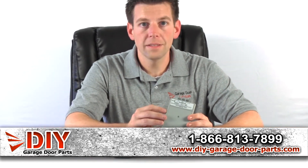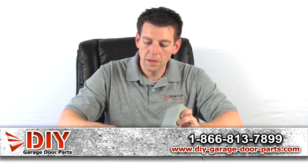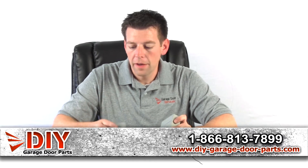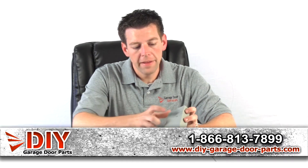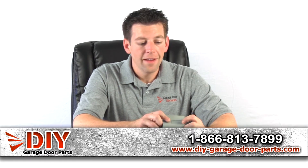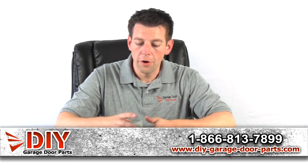If this has gone bad you can replace it. We have these in stock, and here's the compatible transmitter. It's 300 megahertz, but on the inside underneath this cover there are 10 dip switches and you have to set those exactly the same as on your remote.